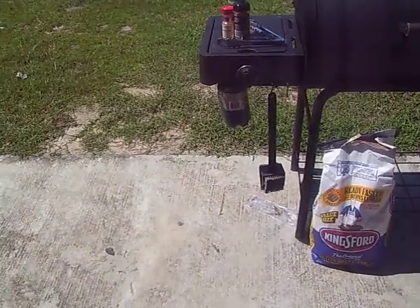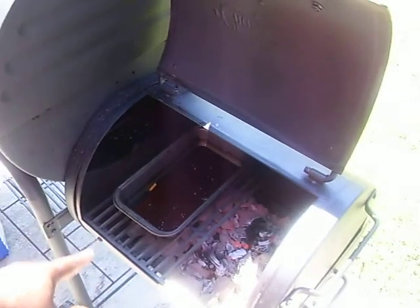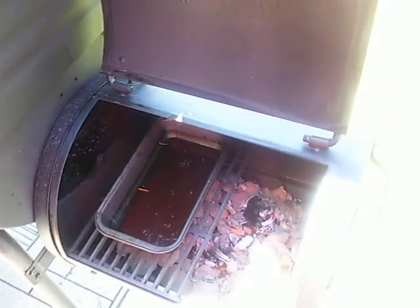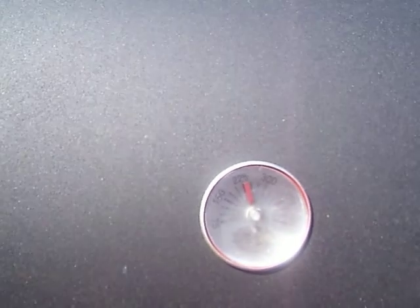The apple juice is right here in the pan — it's hot, see? That's the apple juice in the pan right there. Yeah, it's hot because we're cooking at 225 degrees.